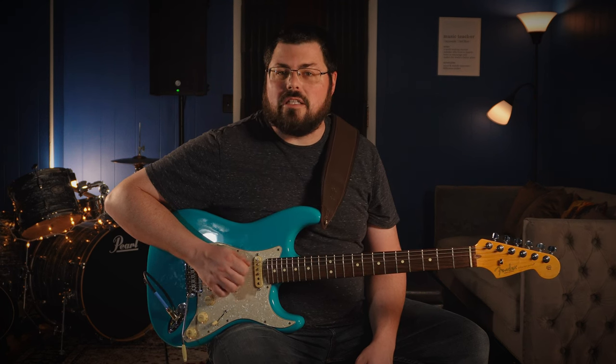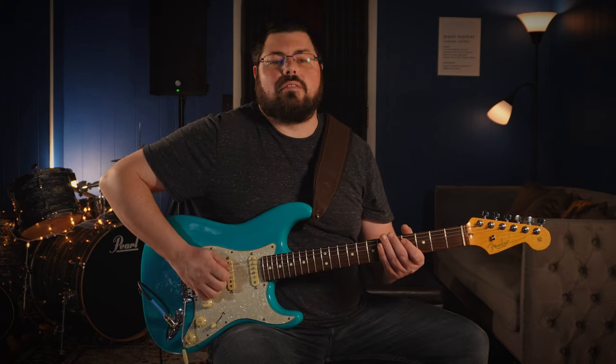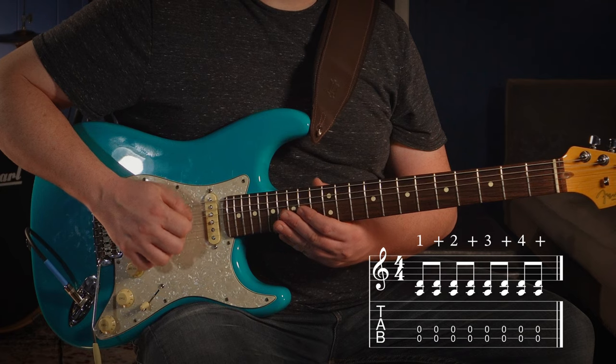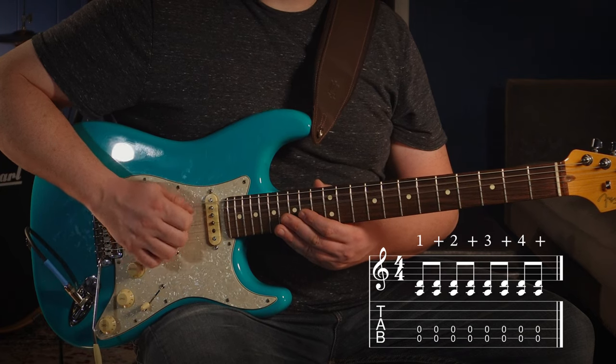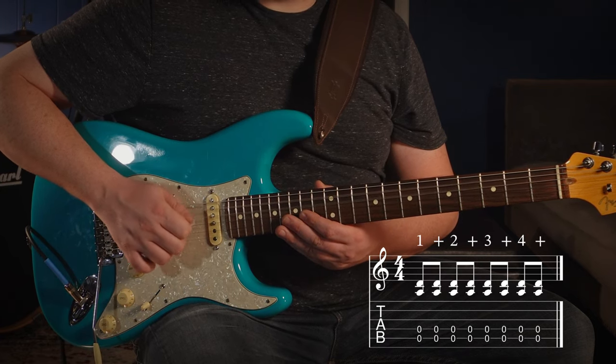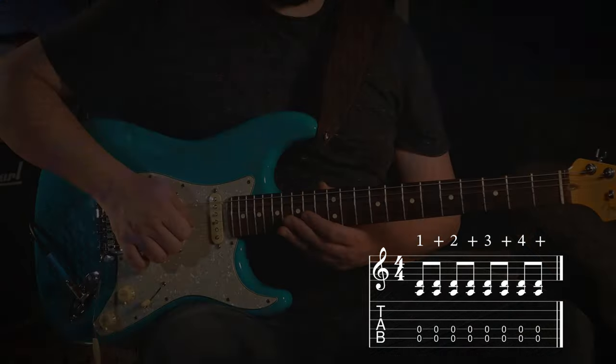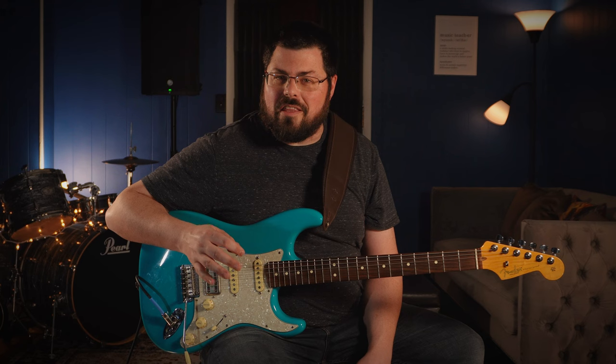Once you've got that going, there's a specific rhythm we're going to need to deal with. That rhythm is going to be eighth notes, or swung eighth notes — and it's going to sound like this. Once you've got that going, you're pretty much halfway there.